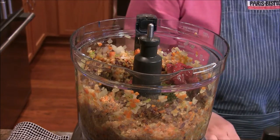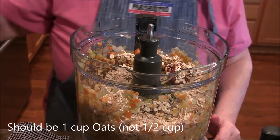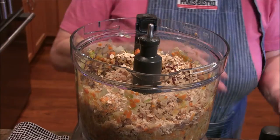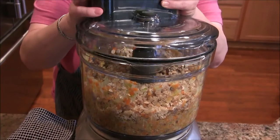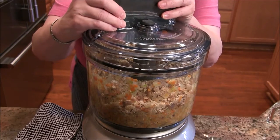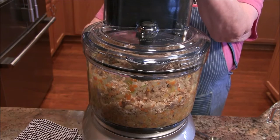Now here come the dry ingredients — I've got a half cup of old fashioned oats and some breadcrumbs. These are my own homemade ones, but you could use panko or Trader Joe's makes some great ones, whatever you like. I'm going to see if I can get this lid on and just pulse and pulse until we get a nice amalgamated mixture.